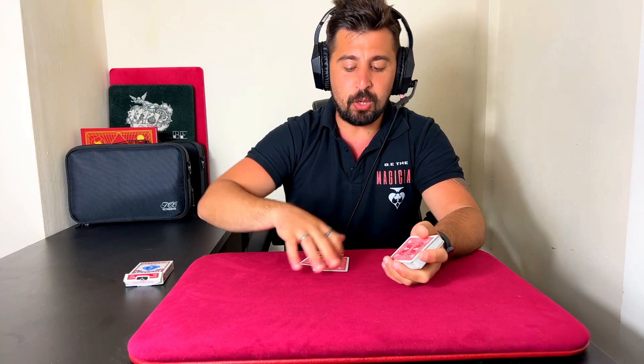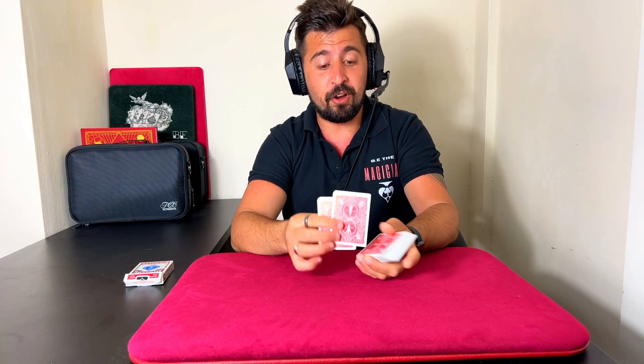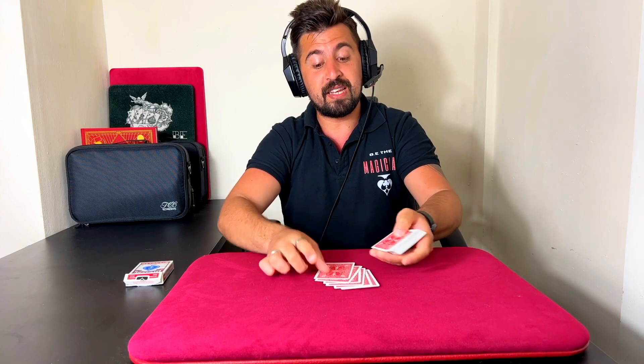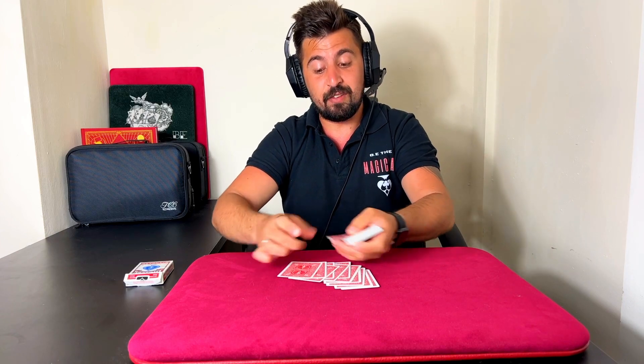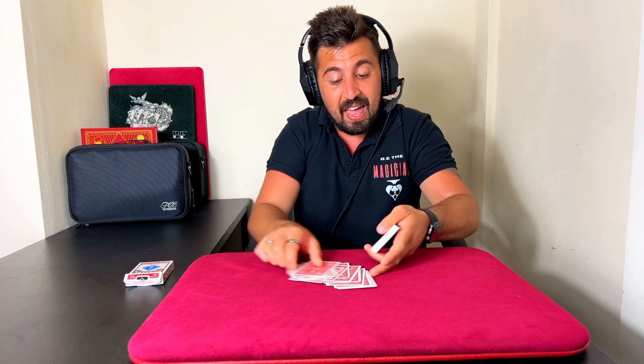I'm going to show you the way I do this. These cards will go on top — and you're going to do this secretly before you start. So the two double back cards go on top, and you're going to count 20 cards on top of them: 1, 2, 3... all the way to 20. And then those 20 cards go on top.